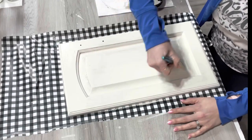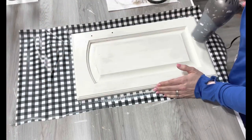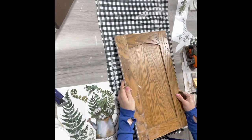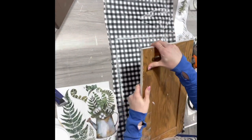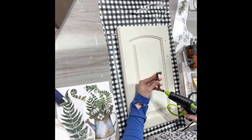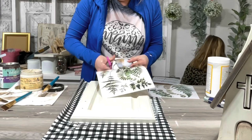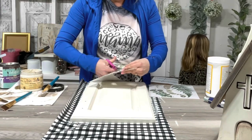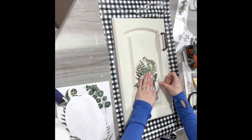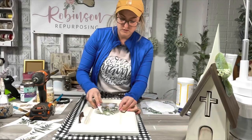Moving on to this next cupboard door — almost the same process. I just painted it in drop cloth. I had this handle from out in the garage. I tried to screw it in but the screws were too short, so I just hot glued it on. Since it's going to be more of a wall hanging and not a functional cupboard door handle, I think that's fine. Then I took this transfer and picked out some pieces I wanted to put on it, with this watering can being the main one.